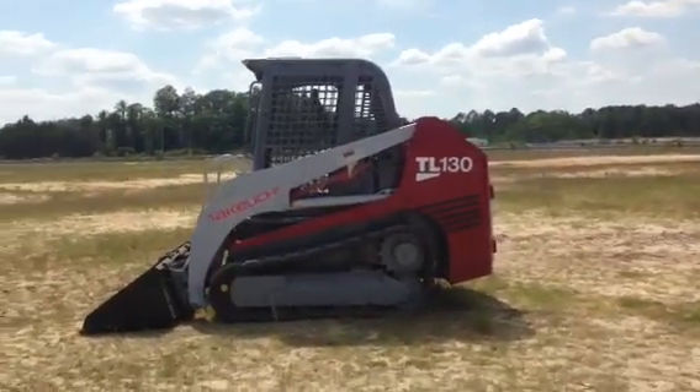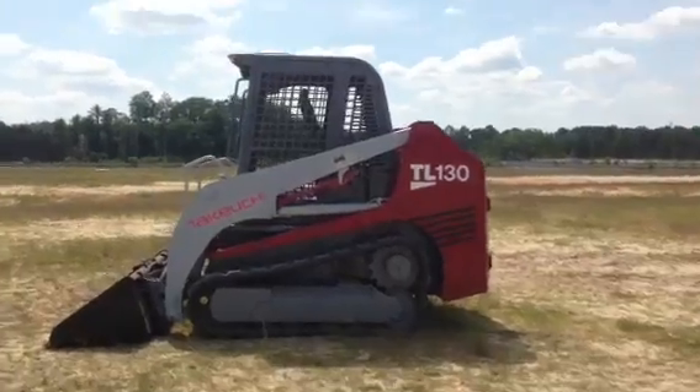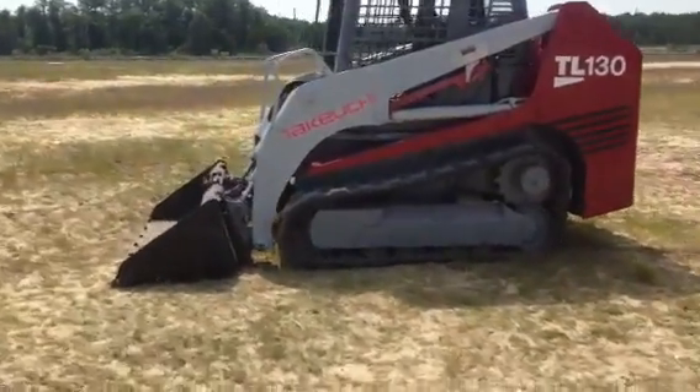We're doing a video inspection and demonstration of the Takahuchi TL-130. This is a low iron machine and it is spectacular and perfect in every way.